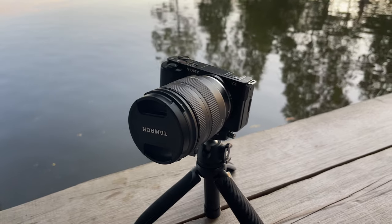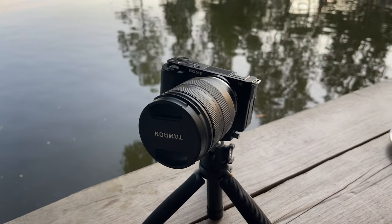I've also brought the Tamron 11-20mm f/2.8 lens, which I think is the best vlogging lens for the Sony ZV-E10. It weighs about 350 grams — a bit heavier than the kit lens, but still very compact and lightweight for an f/2.8 lens.